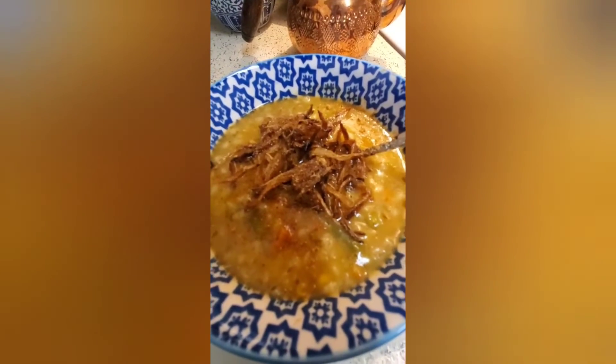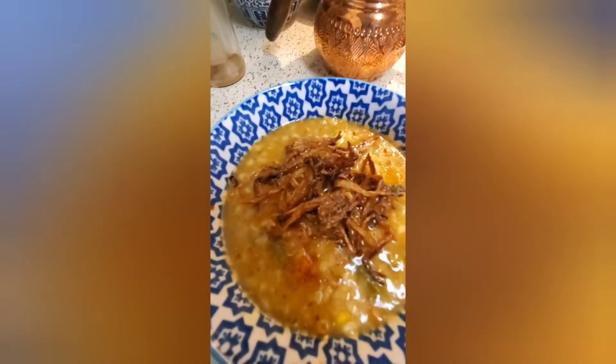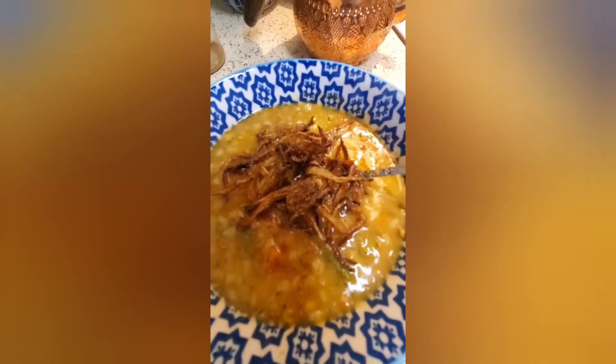Here's my barley soup! The recipe is super easy and I would love to share that with my YouTube family. Wassalamu alaikum!